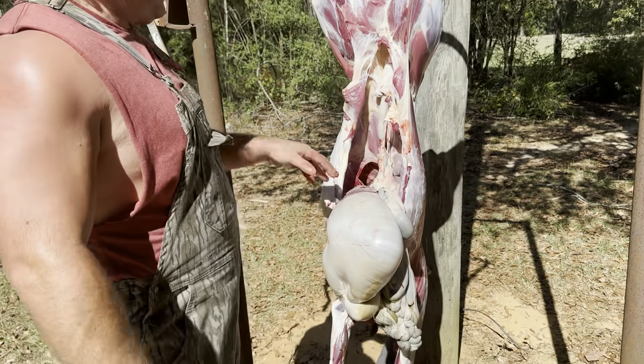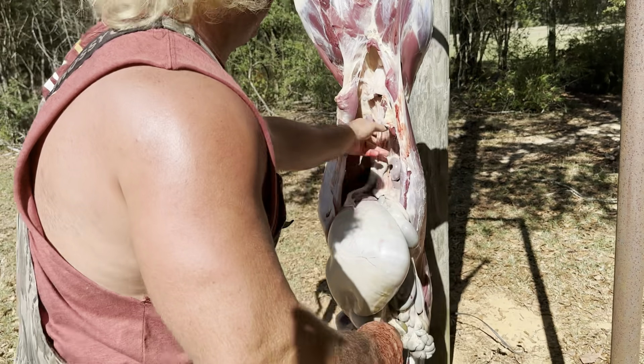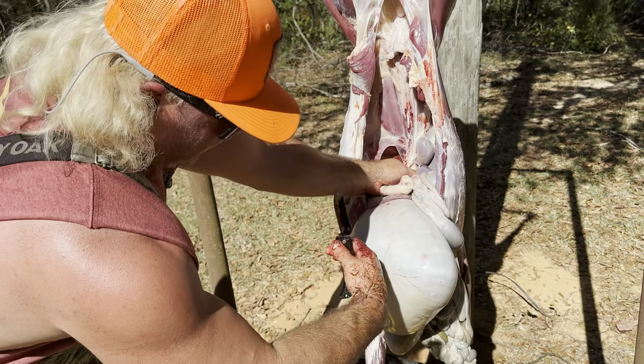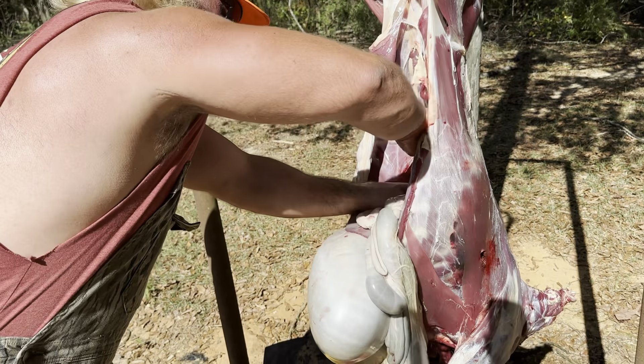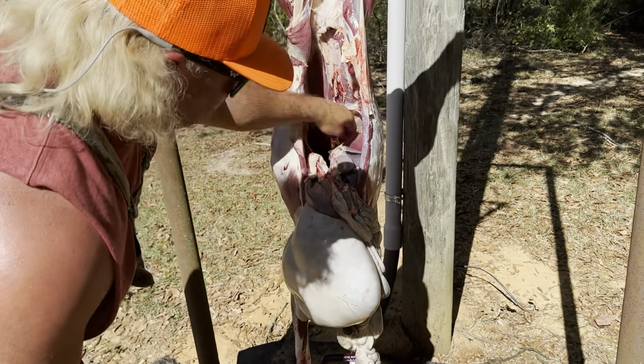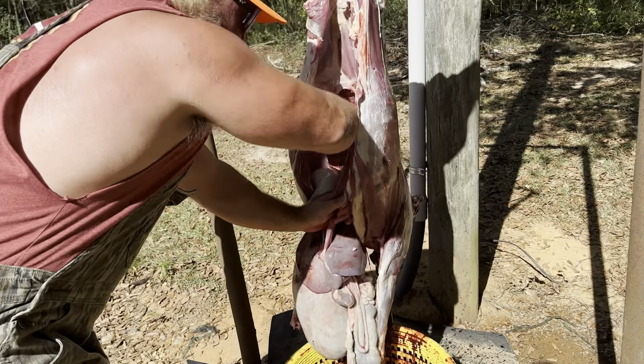We got the brisket split. Now we're coming up here in the guts — there's gonna be some turds right here, but I ain't worried about them little turds, we're gonna wash all that out. Now we're gonna start cutting on the back side, let the guts fall into the gut bucket. Stay close to the spine so you know you ain't gonna bust them guts. Look how it falls out.